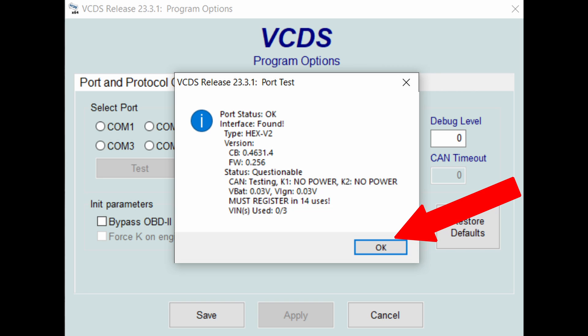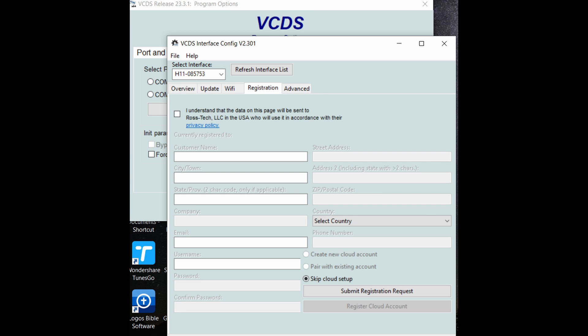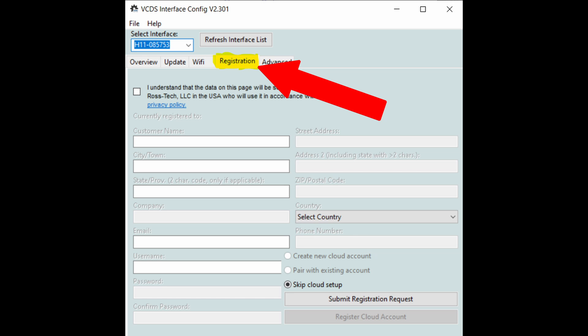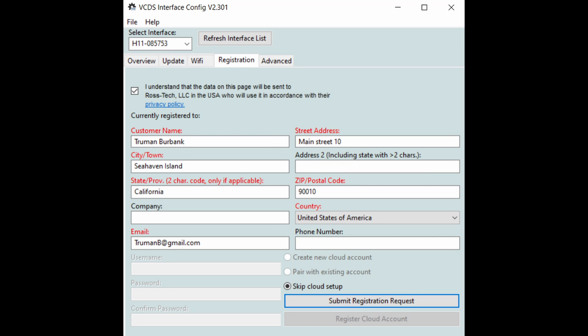If your screen looks like mine, you can click OK and move on. It opens the Program Options page — go ahead and click on the Config button. This opens the VCDS Interface Config page. Select the Registration tab. It opens a page with your personal information if you're already registered. If you're registering for the first time like I am, it opens a registration form you need to fill in. Check the box that you understand the privacy policy and fill in your personal information.